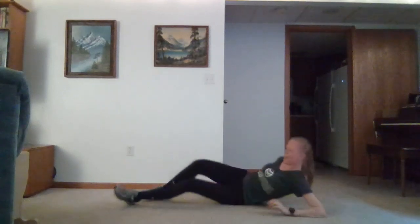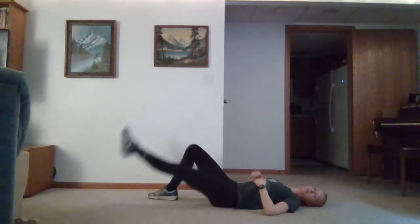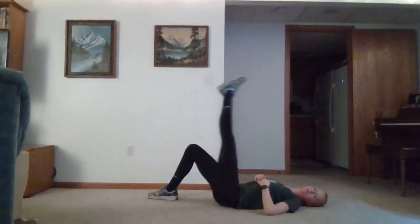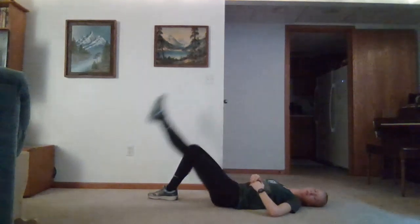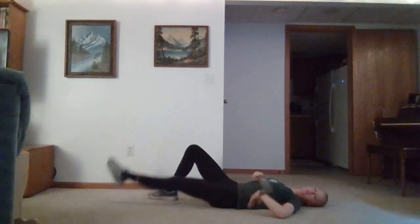We'll roll onto our backs. When we're on our backs, we're going to have one knee bent, one leg out straight. We'll bring it up towards the sky and slowly lower down. We want to get our hip flexor muscles. Slow and controlled just like before. We can also focus on pressing our back against the floor to get our transverse abdominis engaged during this exercise.